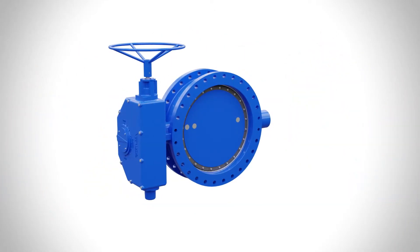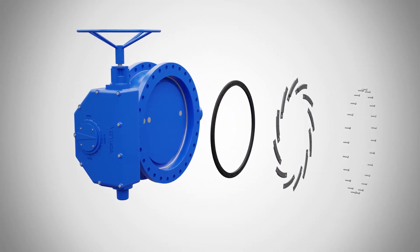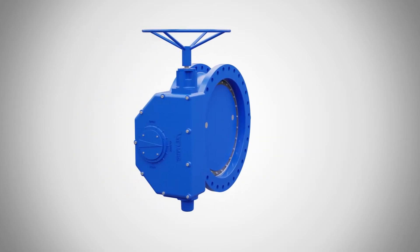Not so with Valmatic's Butterfly Valve. Our Tri-Lock Seat Retention System makes seat replacement a cinch for sizes 3 inch to 144 inch, and it can be completed in as little as an hour.